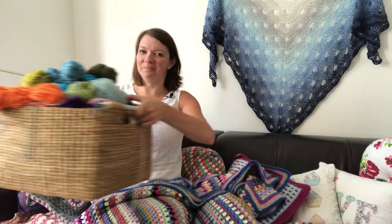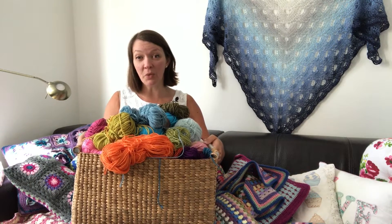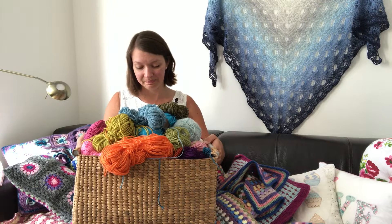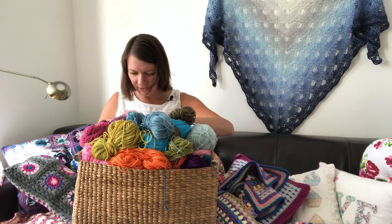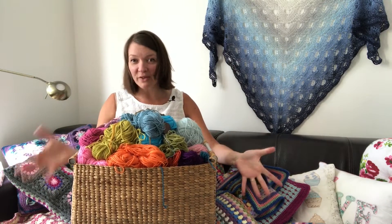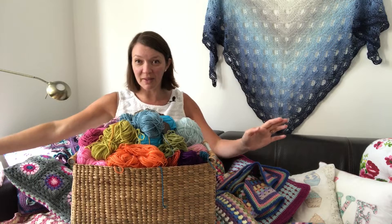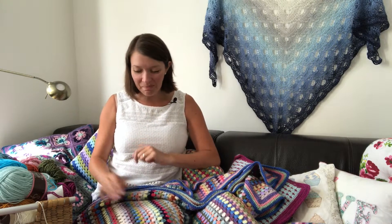Hi everyone, it's Anja here. I'm back with another video for Ophelia Talks, and today I have all these leftovers. I finished a couple of blankets and had some from before - it's falling out of the basket now, so I need to do something with it.